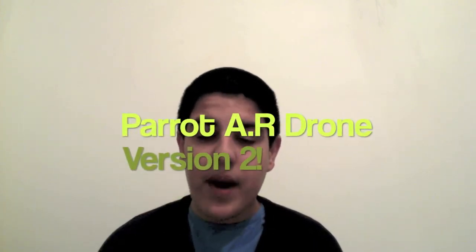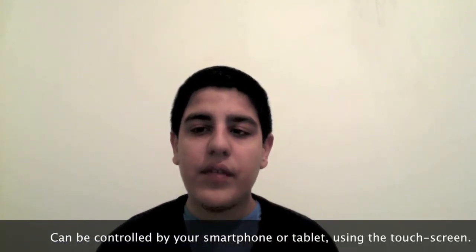Hi guys, Cousin Shazzy here. This is our first CES video showing the products. This is about the Parrot AR Drone version 2 that can be controlled with your phone.